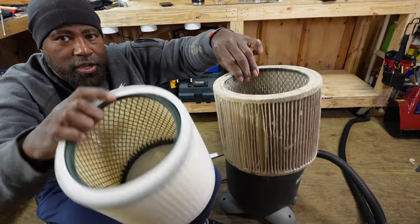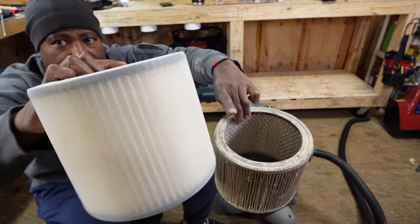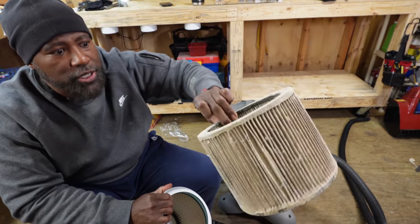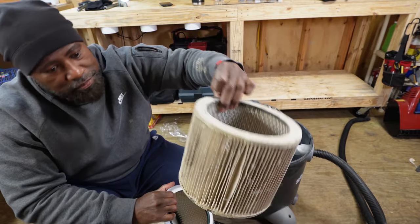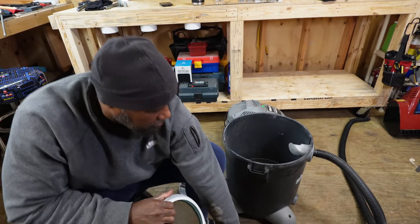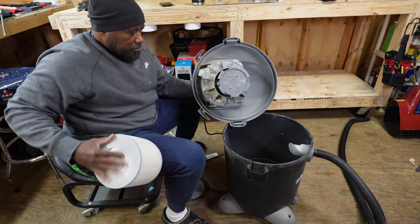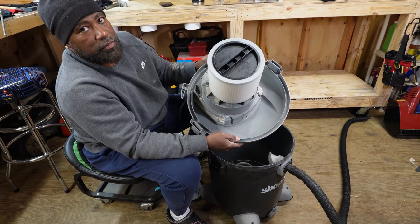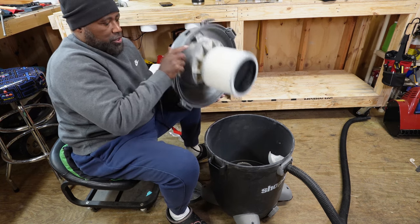All of this dust that's on the outside of this one will be on the outside of this one with the netting. When I pull this netting off, I still have a nice clean filter. So now I've got a backup — I'll go wash this one out. I'll actually have three filters. I wanted to show you guys this — this will be my backup. There you go, put this on there.